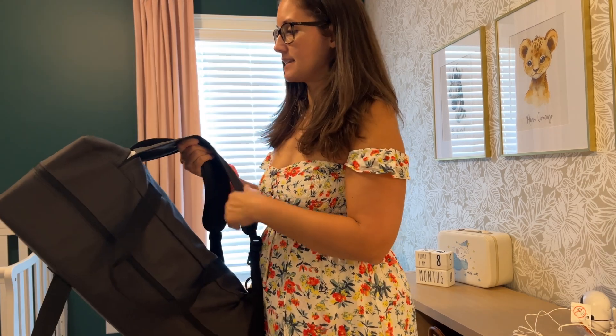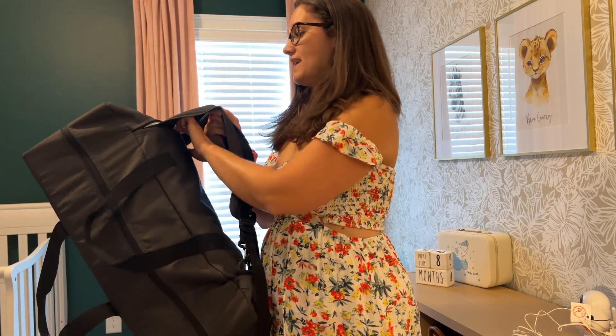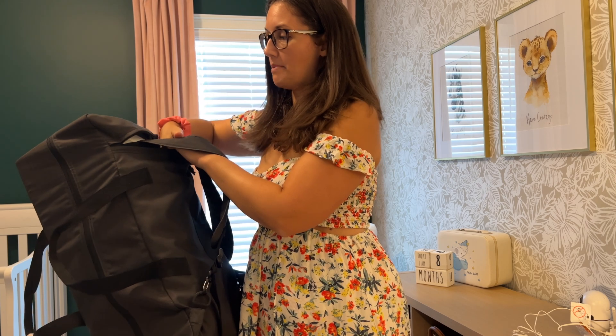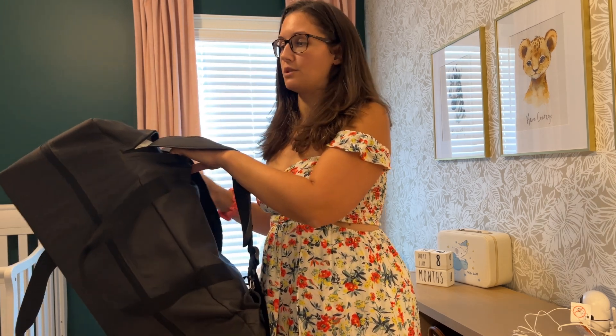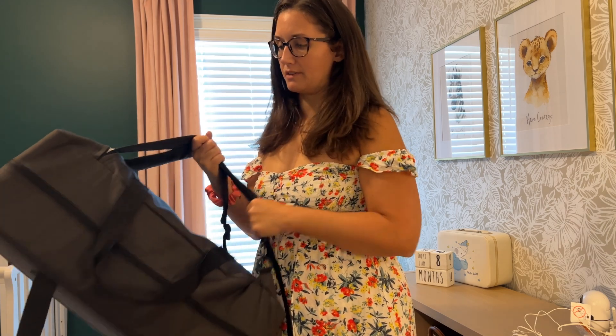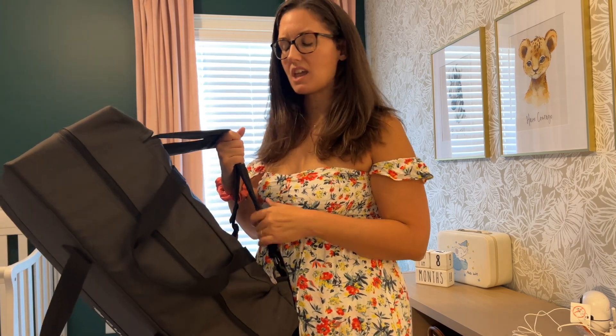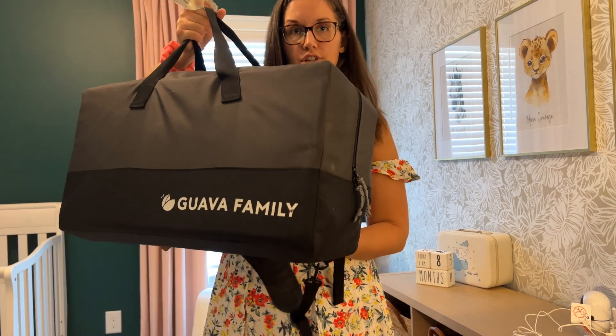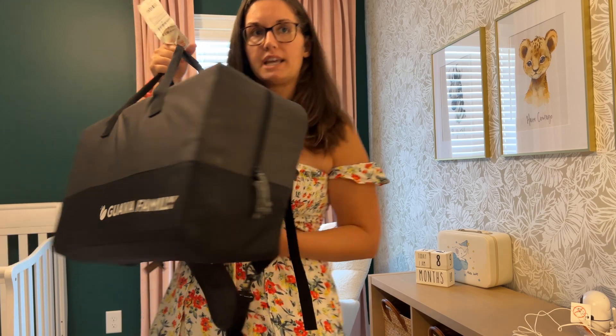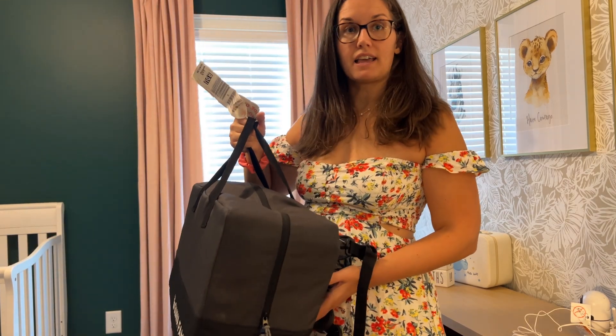These straps you can actually unhook and they tuck into this little pocket, which is super nice if you're going to check it. Maybe you're worried about the straps getting caught or hooked on something — you don't have to worry about that, they just tuck right in there. Then you can carry it kind of like a duffel, just like this.